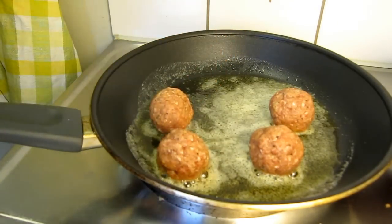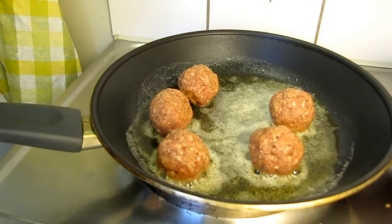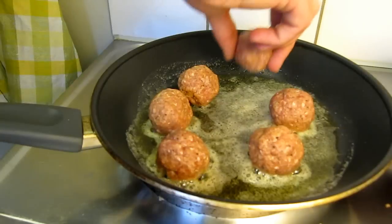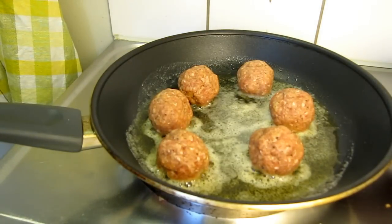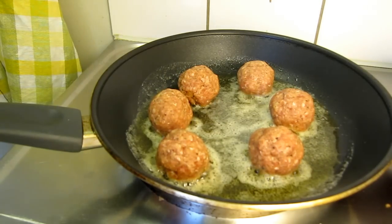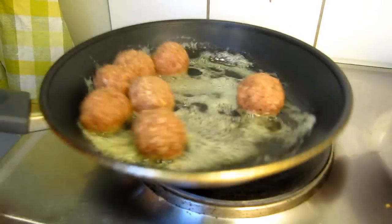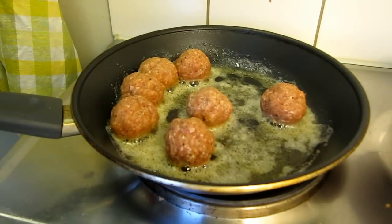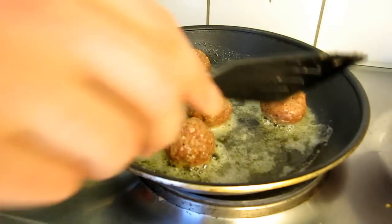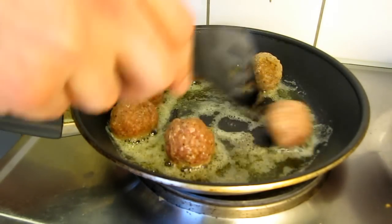My first attempt was a bit of a disaster, so here's take two. This is actually the first time I make meatballs on my own, so have some patience with me. I recommend that you use a non-stick frying pan that actually still has some of the non-stick material left on it.